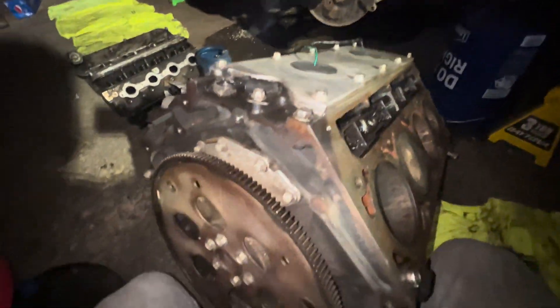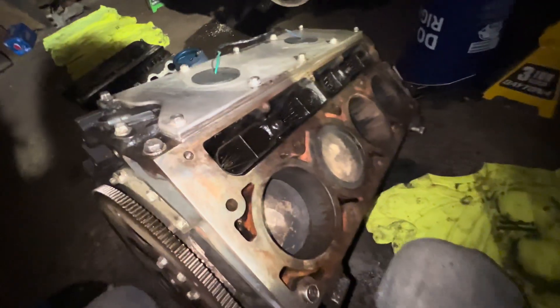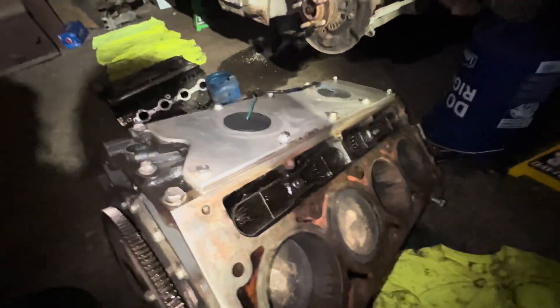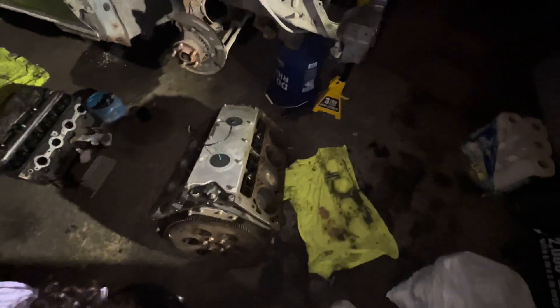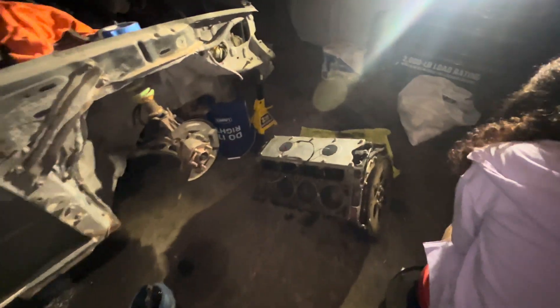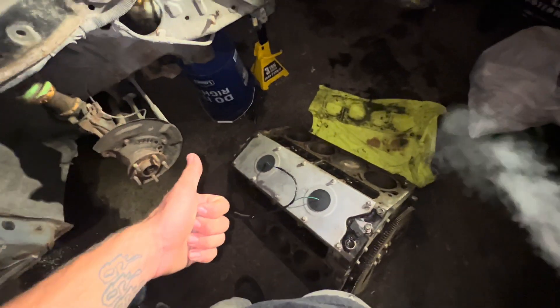Alright boys, today we're working on the LS project for the Subaru and I'm finally going to start stripping down the motor. Now that I've cleaned it a little bit, I'm going to go in no specific order — just start dumping parts off to get the block stripped down so I can send it to the machine shop. I'm going to throw you all on a time lapse of me tearing this thing apart, laying everything out, and I'll clean it after. Let's get into it.